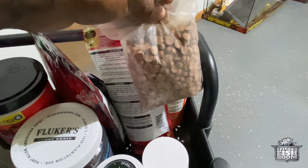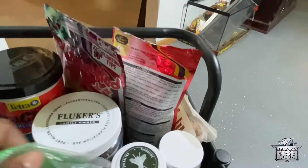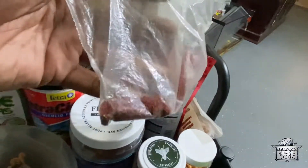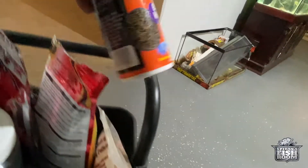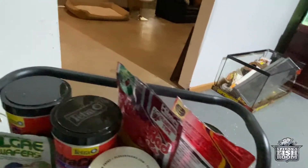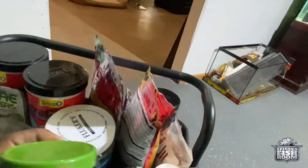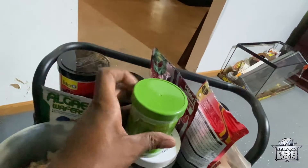We've got freeze-dried krill, massive war pellets, and these are from the same company that makes the blood red — these are Vibra sticks, something like that, help with color really good. We've got some freeze-dried bloodworms, so the fish are eating good — they're spoiled. And for the turtles we've got our turtle blend. We're gonna let the yellow labs eat some veggies, so I'll get that going for them.